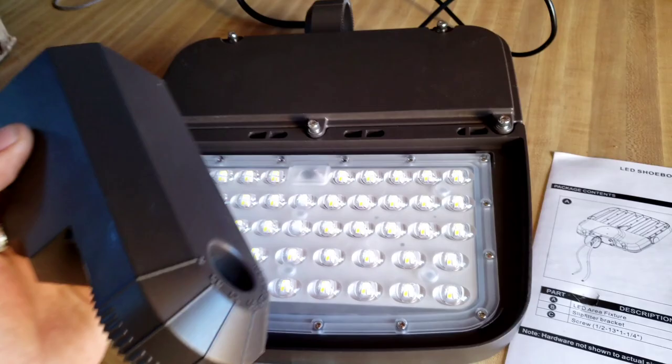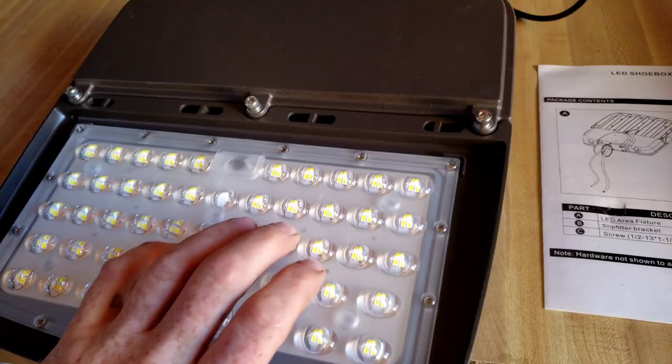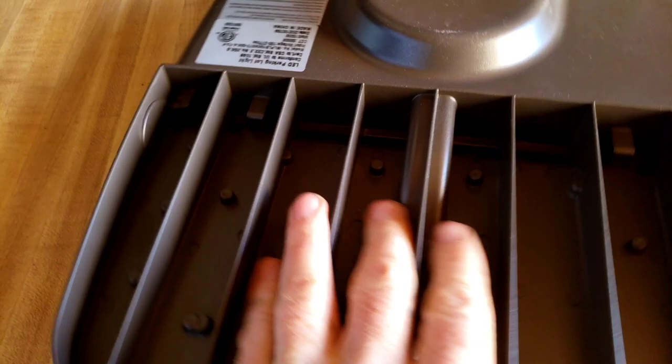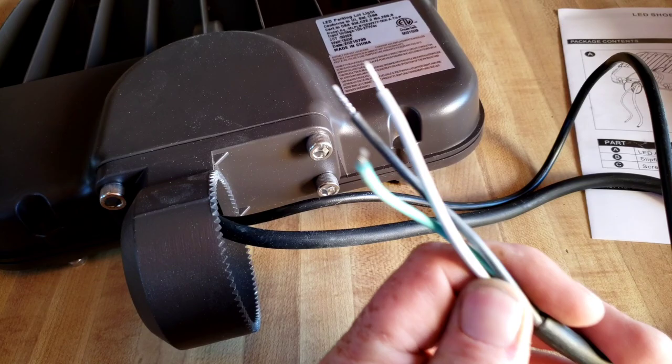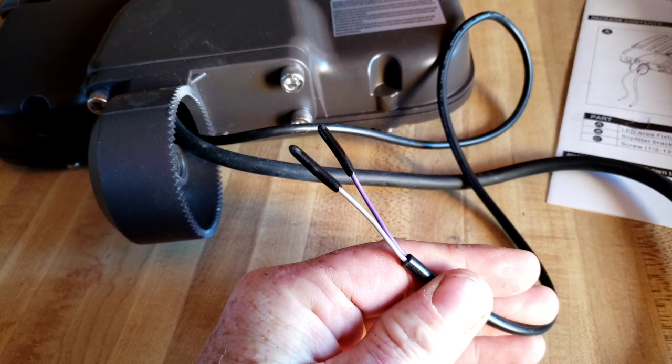The only piece of plastic appears to be the LED assembly itself — everything else is cast aluminum, so this is definitely a commercial grade parking lamp. Of course you have your standard wires to wire up the light, and there are also additional wires to attach a dimming switch if you'd like.